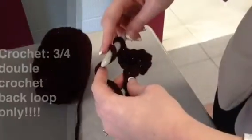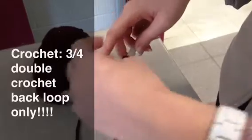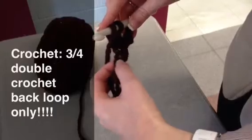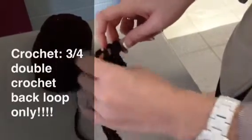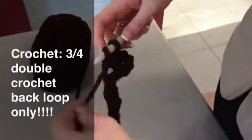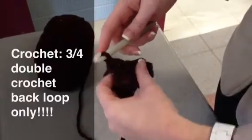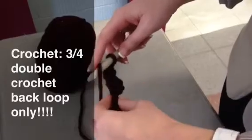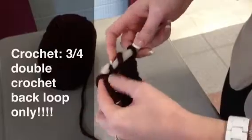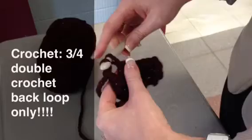To continue with the three-quarter double crochet through the back loop only, we're going to yarn over. We don't go through this hole because it's already been used — we go through the next hole, yarn over again, pull through our middle two loops. Yarn over one more time and pull through our last two loops. I'm going to do that a few more times: yarn over, insert, yarn over again, pull through, pull through, yarn over again, pull through, pull through.